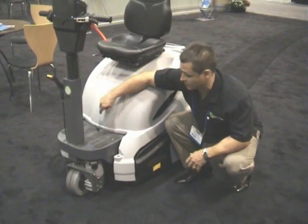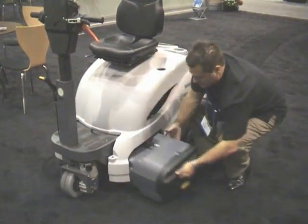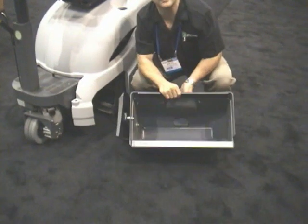To remove the main hopper, we simply release it with the handle here and pull it out this way.